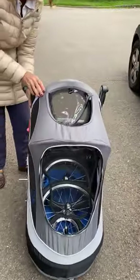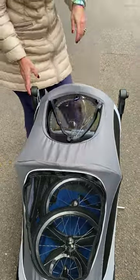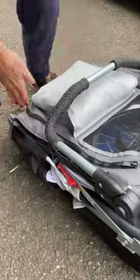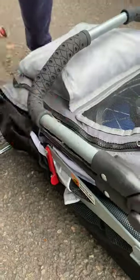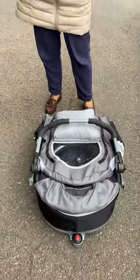There we go, so that's everything in there. And then just collapse it at the sides. On the other side, undo these brackets, and it will all just fold down like that. And then there's a clip here, just to hold it all together. Now that's it, all dismantled, ready to go in the car, and job done.